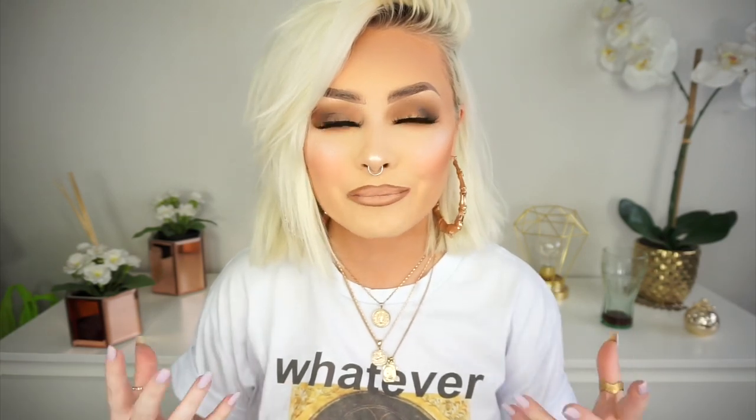Hi guys, welcome back to my channel. Look at me switching up the content. So for today's video I'm going to be doing a hair tutorial. I have had so many requests since I got my hair cut really, really short for a hair tutorial on how I curl my hair.